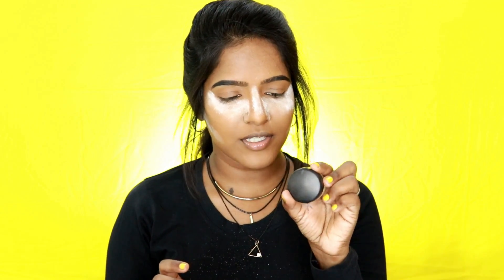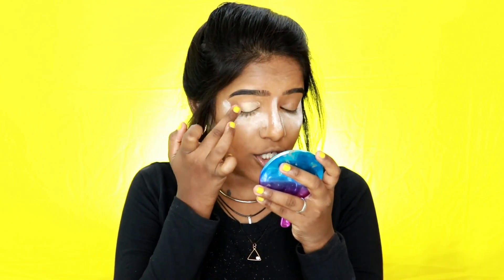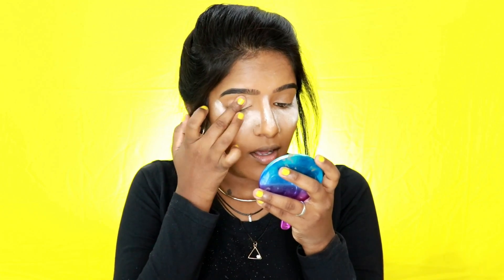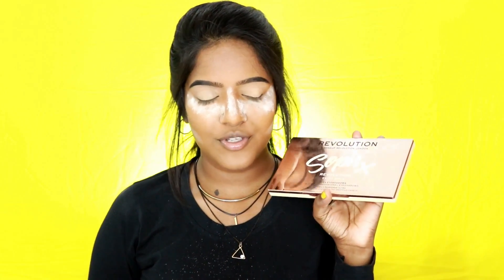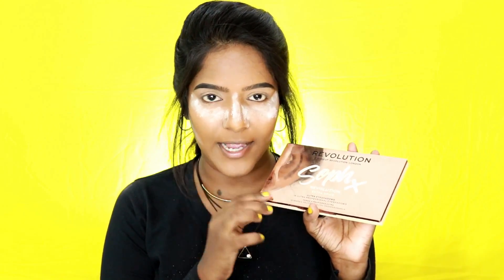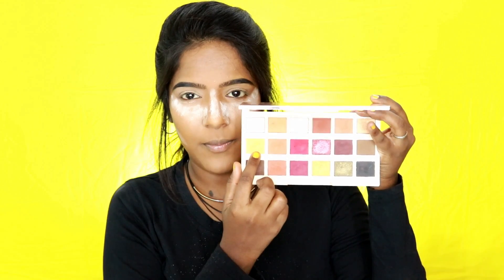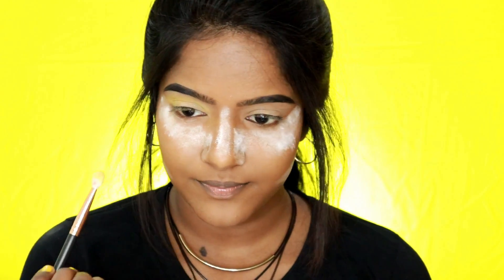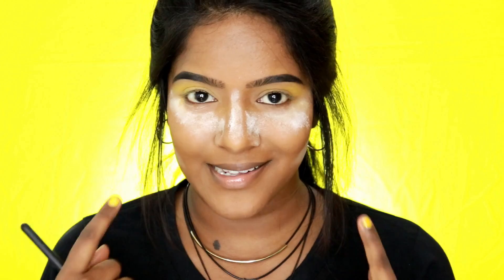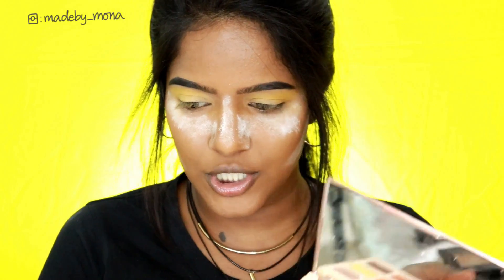After a long time I'm using a proper eyeshadow base — the MAC Soft Ochre — applied on my eyelids. You can use your normal concealer and powder for this step. For eyeshadow I'm using my Makeup Revolution x Soph collaborated eyeshadow palette in the Extra Spice variant. I'm starting with the shade Vitamin C from this palette on my transition area, so now we have a base on both eyelids.